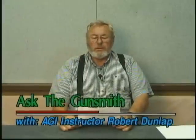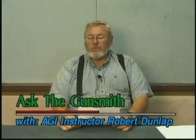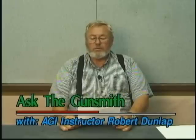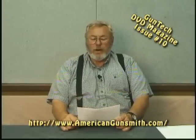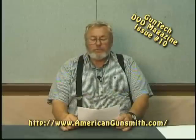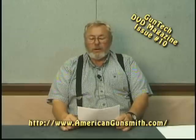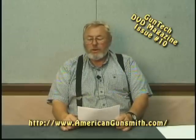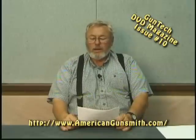This next question is from Jeff, pillar bedding a Ruger. He asks: I just watched the AGI DVD on pillar bedding and was wondering if anyone has ever tried pillar bedding a Ruger Model 77. The problem I see is that the front screw is not perpendicular to the receiver and barrel, but screws into the recoil lug at an angle. Has anyone tackled this project? If so, how did you do it?